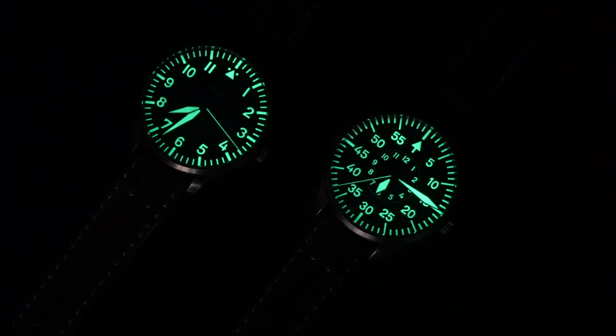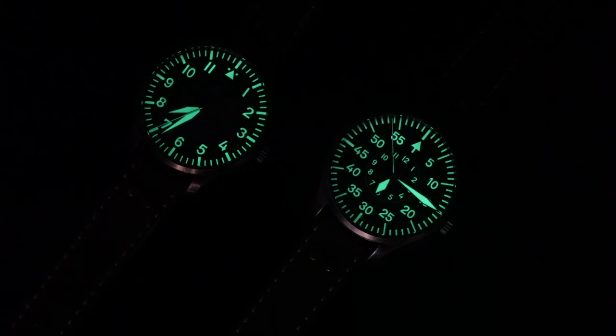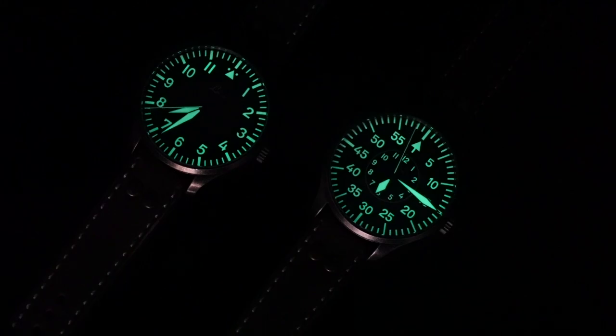Here is the lume. As you can see it is very, very bright. I don't notice anything particularly special about the old radium color, but it is very bright — there's a lot of lume applied and you can definitely read the time in low lighting. I'm going to let the video run a bit, sped up, so we can see how long it lasts.